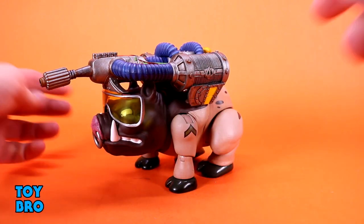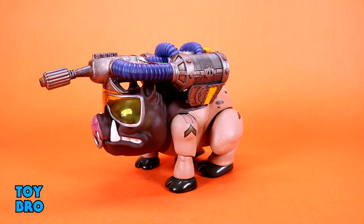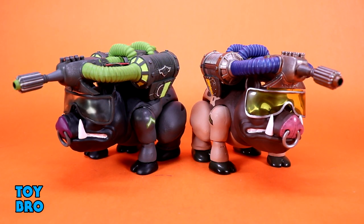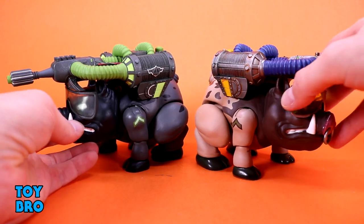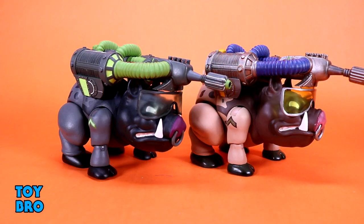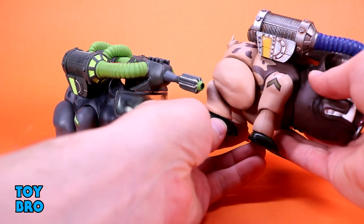They do have some articulation but ultimately they're just supposed to stand there and look — ridiculous is probably the better word. This guy might be one of my favorites though. This mean-looking pig with this massive cannon on his back, and with the stealth variant back to show them both off, I think it's pretty awesome. I'm really happy with this one. There is a ton of paint all over these figures — every single inch is fully painted — and a lot of texture and sculpt detail.